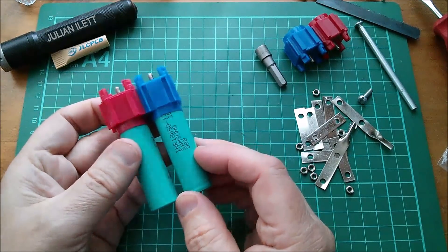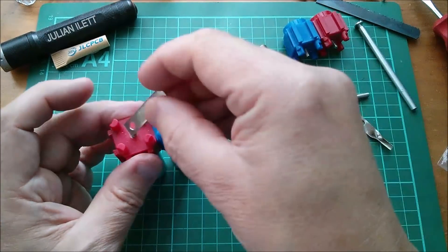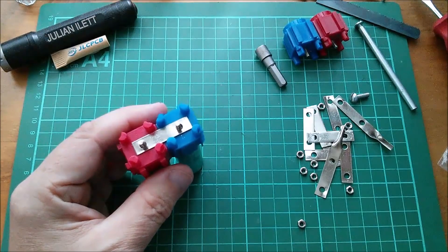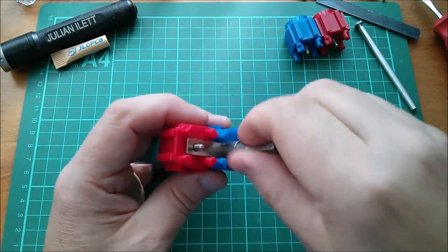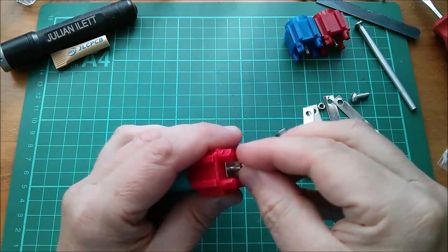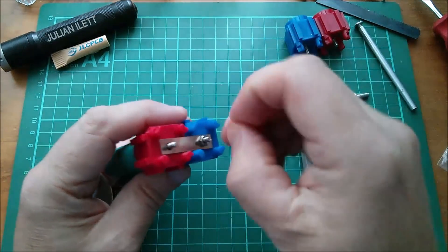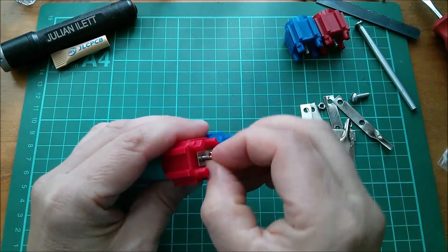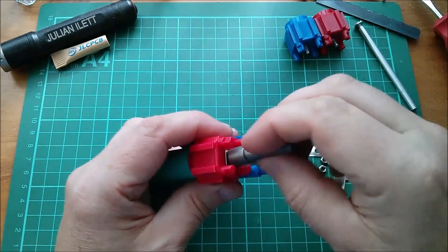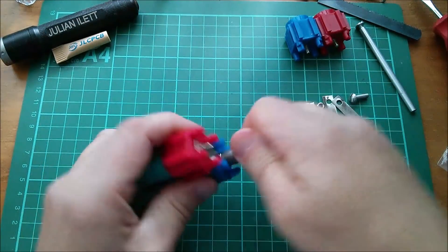Slide those together, and now what I'm going to do is join these together so that they kind of behave as one module. Just do the nuts on this nickel strip. These nickel strips do seem to flake quite a bit — the nickel plating, I think, is coming away. Try and get that on there. It's slightly tricky to get it straight, and then just do it up finger tight with my 5.5mm nut spinner. Just finger tight on there.